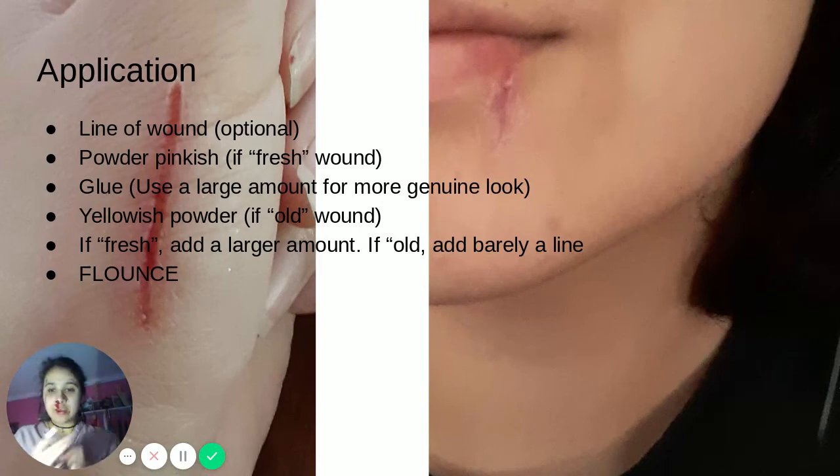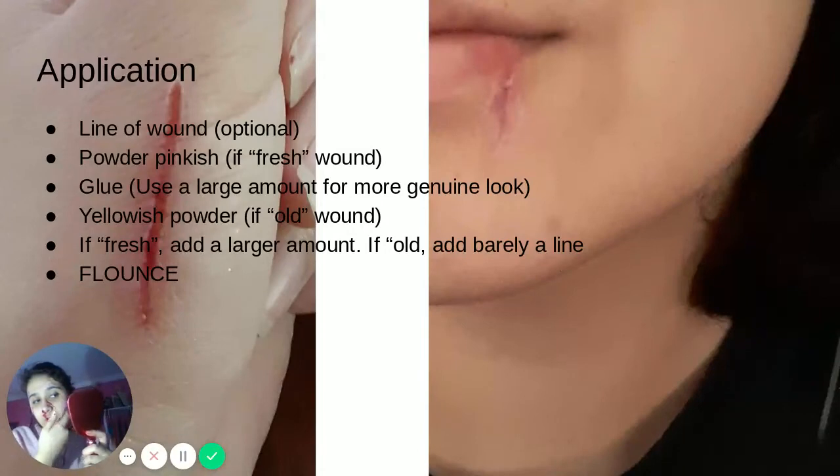Once you get that out of the way, take your glue or your fake skin, depending on what you are using, and take it off of the stick. Once you get it off your glue stick, make sure that you have a generous amount. If it's a big wound, you're going to need more than this; if it's a small wound, this should be enough. Take the glue off of the stick and apply it to where your wound is going to be, smudging as you go. The smudging helps it dry faster and look as closely as possible to skin. If you don't use enough glue, that is okay — you can always go back and get more glue in this step.